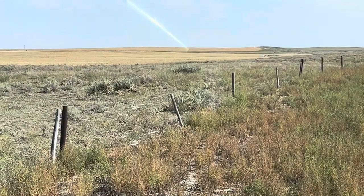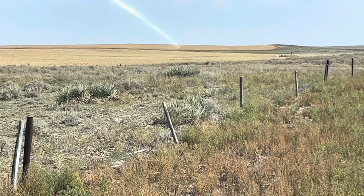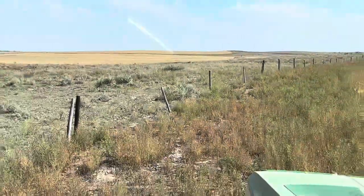Got a little pheasant. I'm pretty sure that's what it is anyway. Bunch of creatures and critters out here for show.